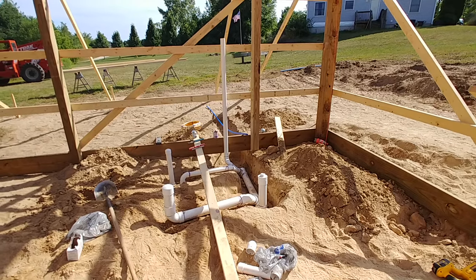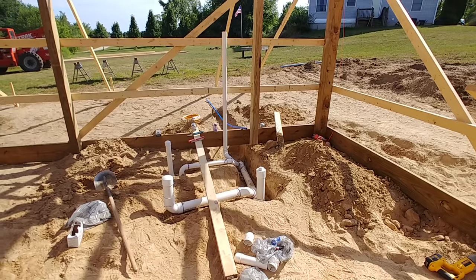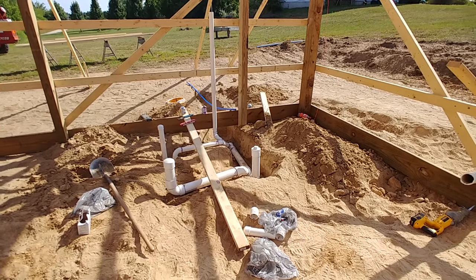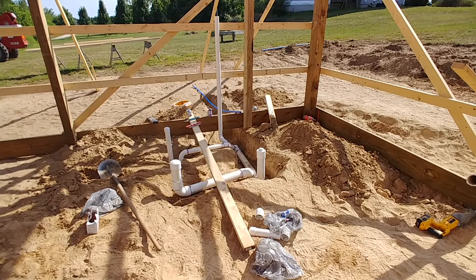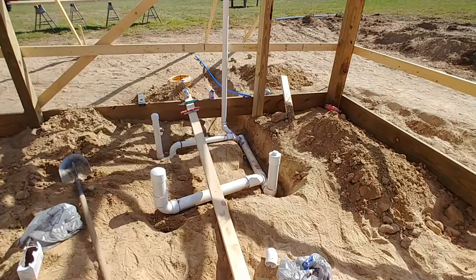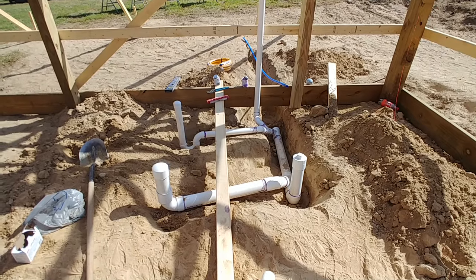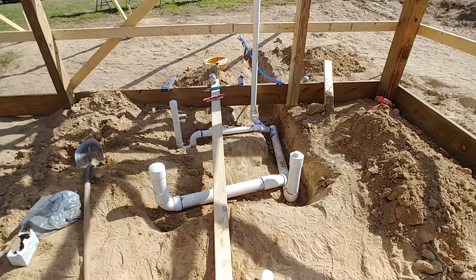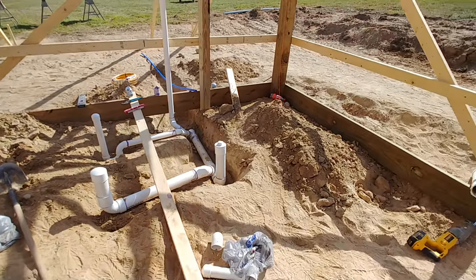Hey YouTubers, welcome to Bevin's Builds. Today we're going to be discussing some of the quick basics on prepping plumbing underground for my pole barn. Before they pour the concrete, it's cheaper and easier to put in some rough plumbing now than it would be to try and do it later.